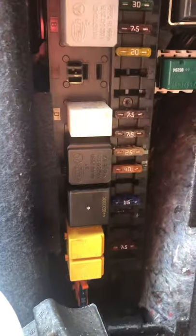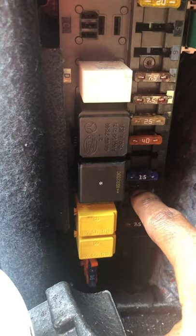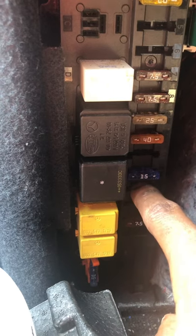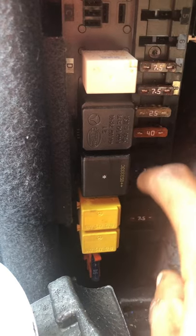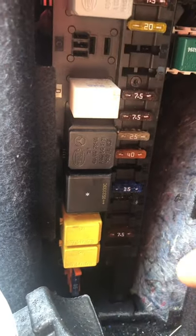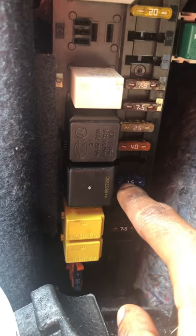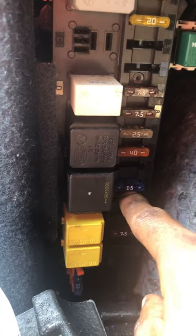I couldn't figure out why my cigarette lighter wasn't working in the back. It's because I didn't put this 15 fuse back in the right spot. If you see there was a little corrosion right here — that's because I had put it back there instead of right there. Now it works. I'll make another video about this — if your cigarette lighter doesn't work in a C280 in the back, this is the fuse.